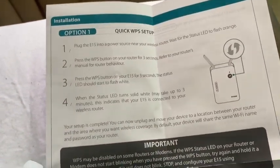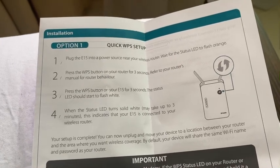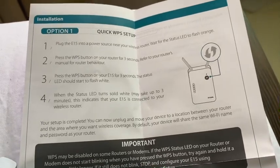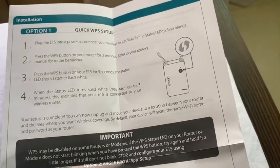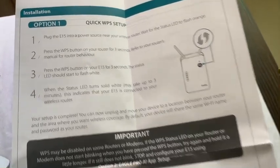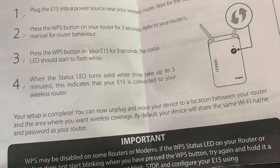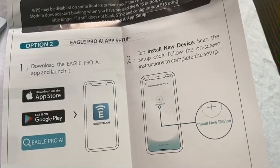There's an installation guide and a quick setup card. I'll get back to you another time to let you know if it sets up properly — there's the app.